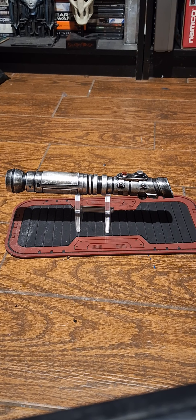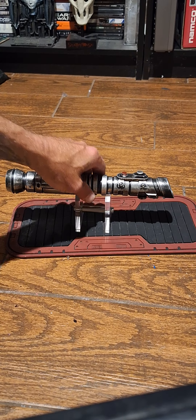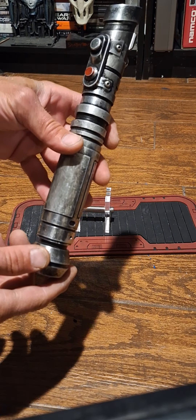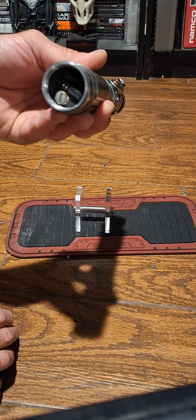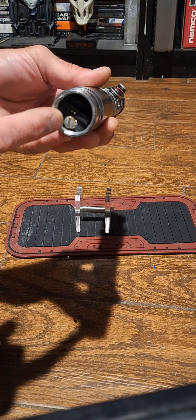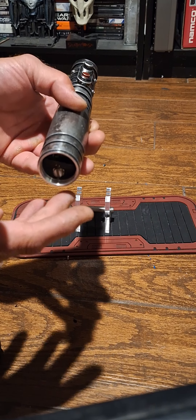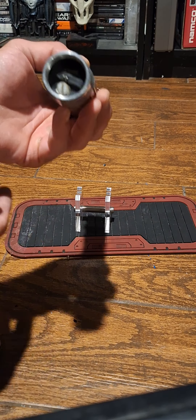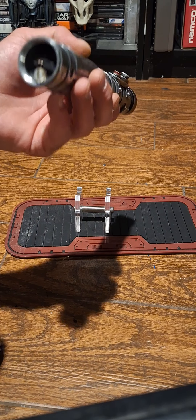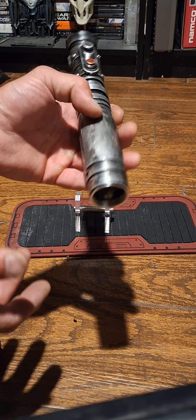Here's a video of the saber — sorry it took so long. When you get the saber, you unscrew the pommel to start it. There's a little kill key inside, a 2.1 charge port — it doesn't come with a charger and you don't get a blade, so you'll have to buy both. You can go to Custom Saber Shop if you want; I can send you the links.